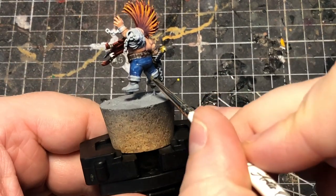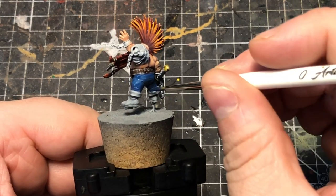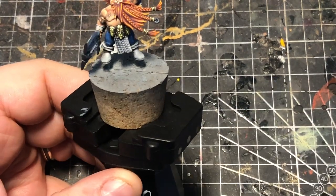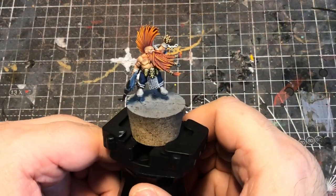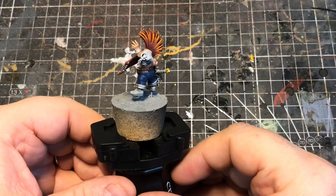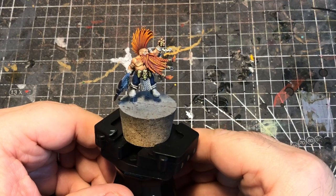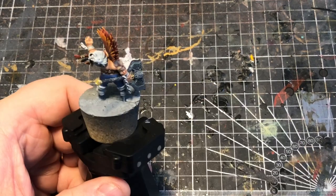I'm going to jump forward and get a couple of layers in so I've got a solid layer of blue, and then we'll get back. Alright, so we've got a solid coat of blue on there — just looking a little bit better.